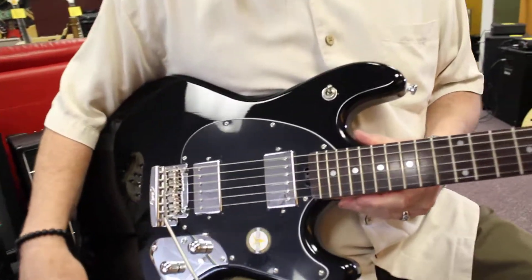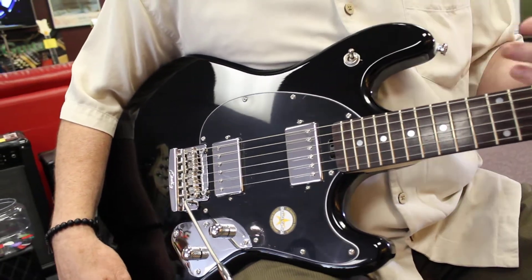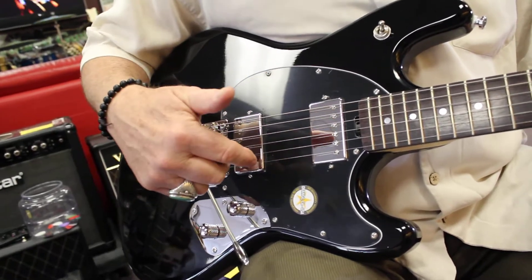Hi, this is Kevin at Northwest Guitarist, and this is a Music Man Stingray. Beautiful little guitar. That sound was just on the neck pickup. It's got two humbucking, chrome-covered humbucking pickups.